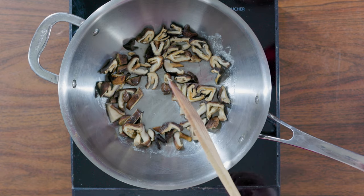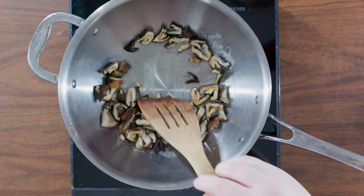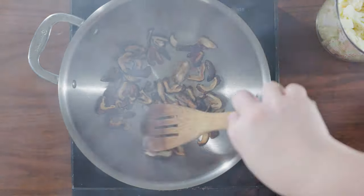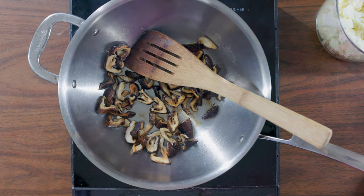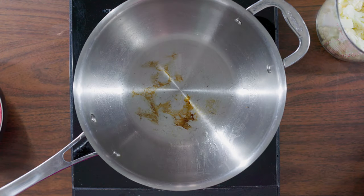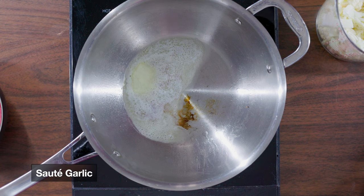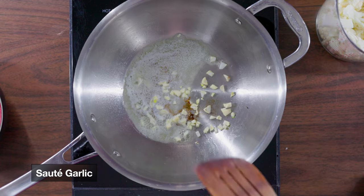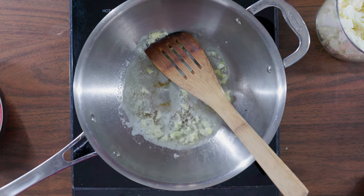To get technical, umami is the taste of glutamate, an amino acid that is one of the building blocks of protein. Once the mushrooms are done, set them aside. If you aren't a mushroom fan, skip this step. Next, sauté four minced garlic cloves with about one tablespoon of butter on low heat. Cook until soft and fragrant, then remove from the heat and set aside.